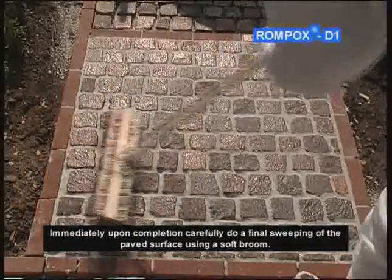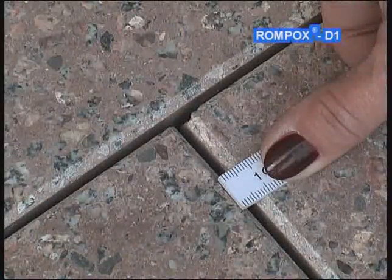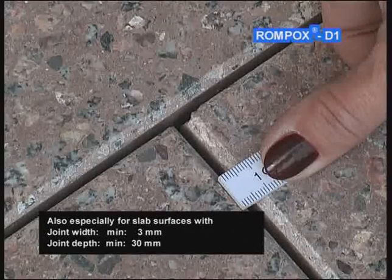Immediately upon completion, carefully do a final sweeping of the paved surface using a soft broom. Also, especially for slab surfaces with joint width minimum 3 mm, joint depth minimum 30 mm.